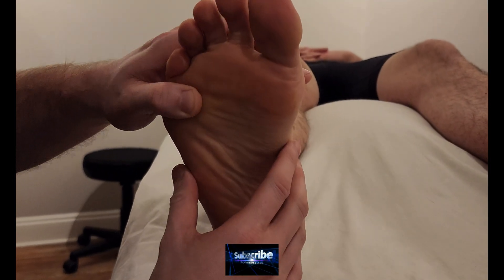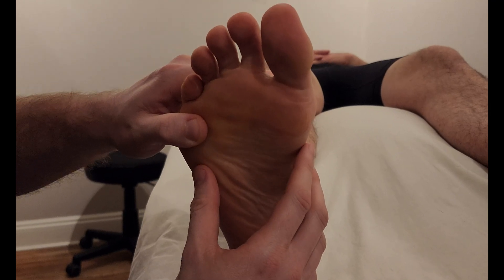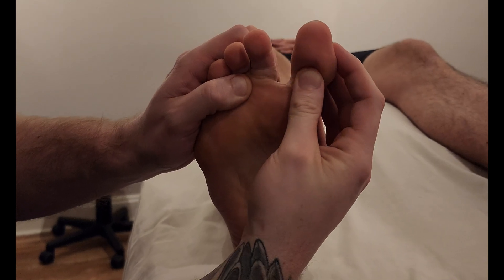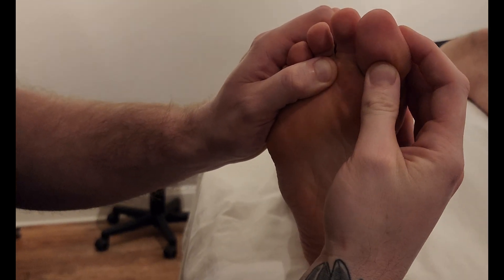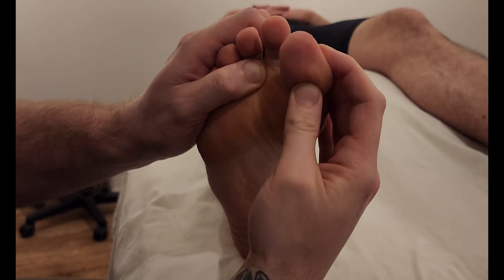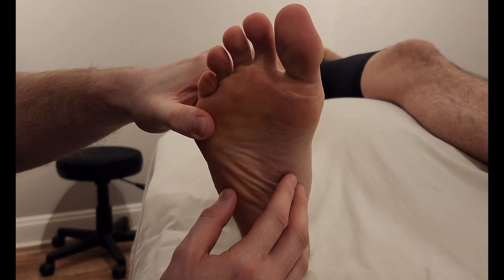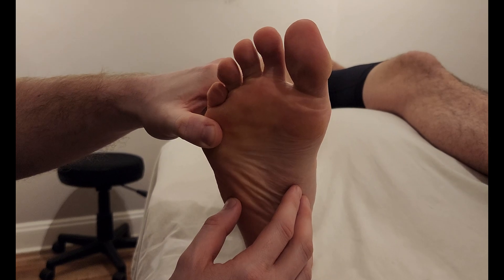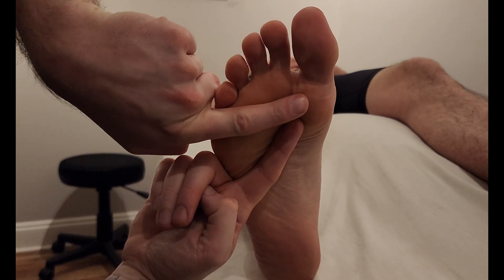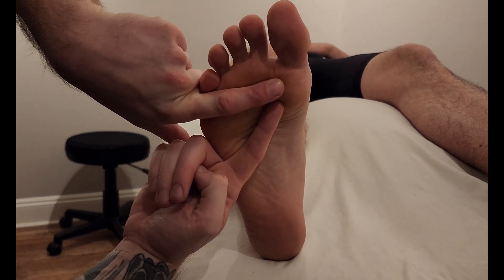We're going to be palpating a muscle known as adductor hallucis. This is in the third layer of the foot, and as its name suggests, it's going to be an adductor of the big toe, as well as secondarily pulling it toward the plantar aspect, meaning it also does some flexion. Similar to the hand version, adductor hallucis has two bellies: one running obliquely and one running transversely — the oblique head and the transverse head.